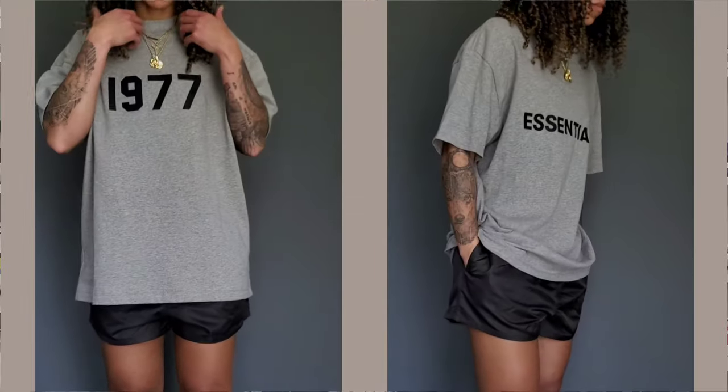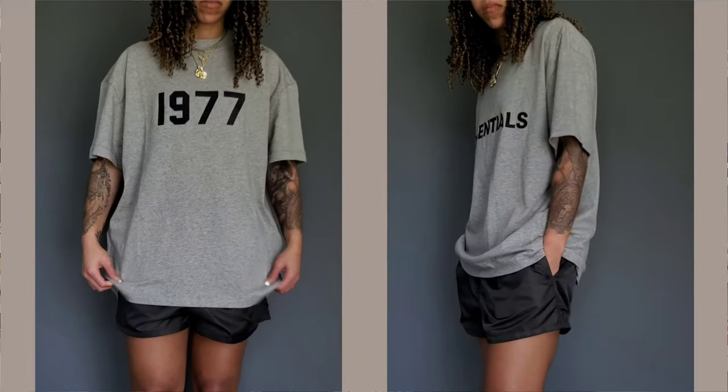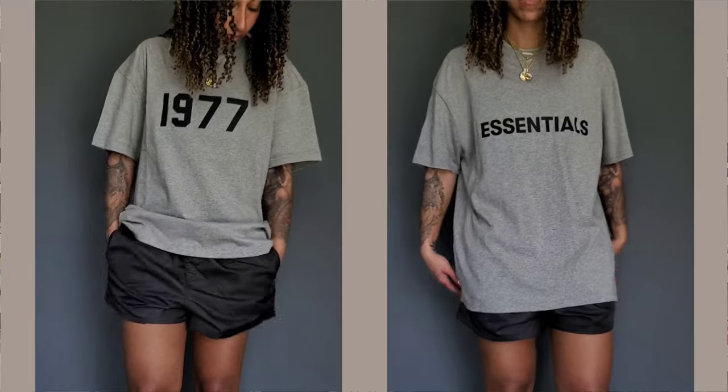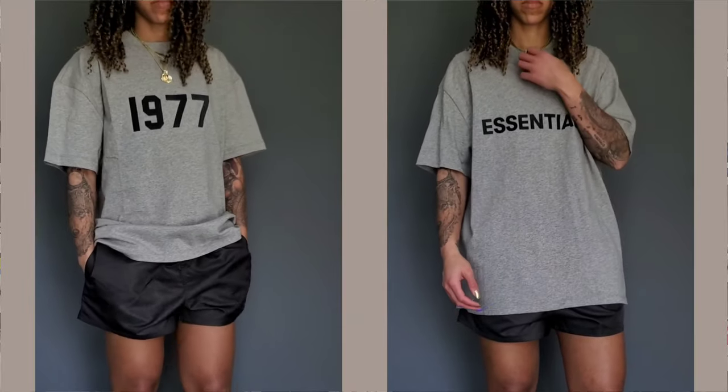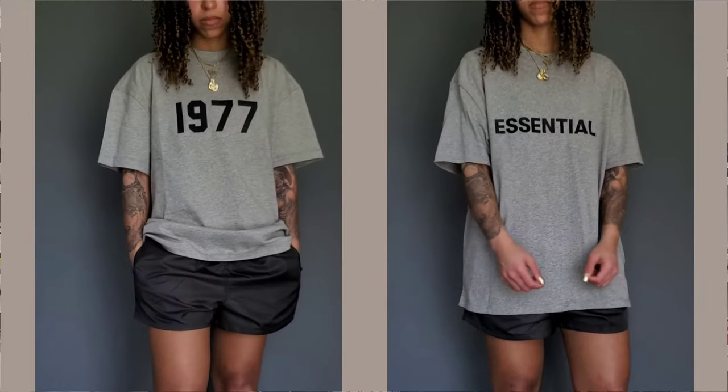I'm wearing a size small for all of the t-shirts seen here. Size reference: 5'6", 127 pounds — I also put that in the description. For the shorts sizing: the running shorts are a small, the volley shorts are an extra small, and the Six collection shorts are an extra small as well.